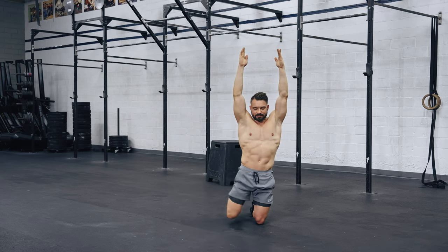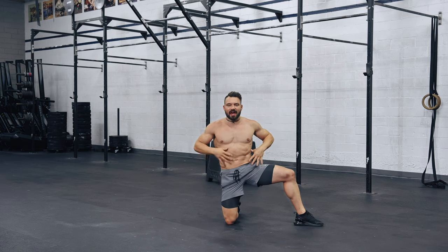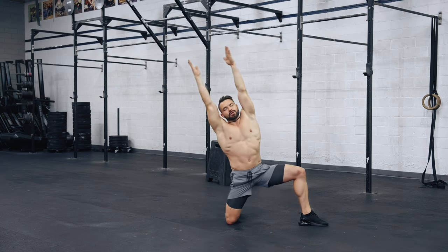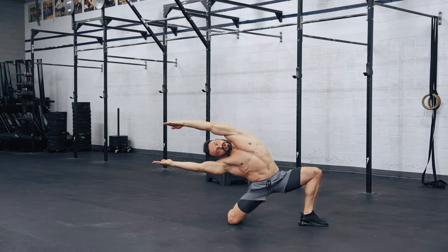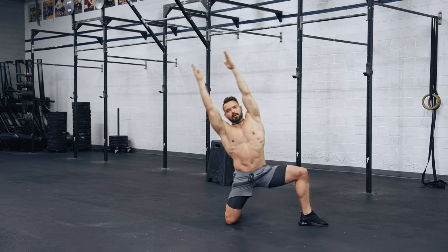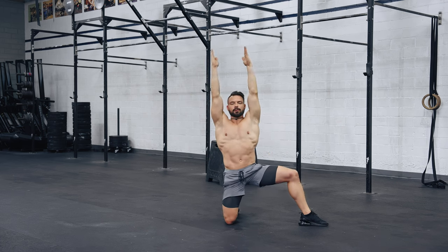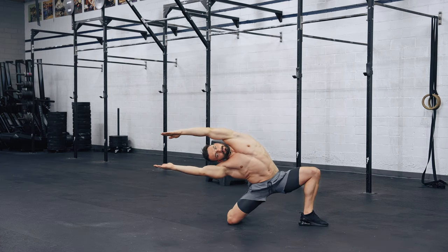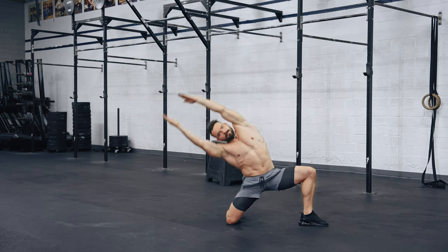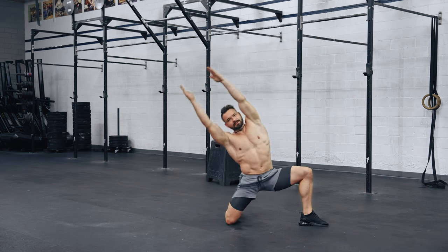Six reps each side. Every time you come down, that bottom armpit needs to push towards the front to make sure you don't rotate. Push your hips down while you bend towards the side — two more. Change sides — same alignment: foot, knee, hip, hip, knee, shoulder, shoulder, everything in line. Keep them squared, foot externally rotated, hands overhead. With every side bend come a little bit deeper. Six reps.